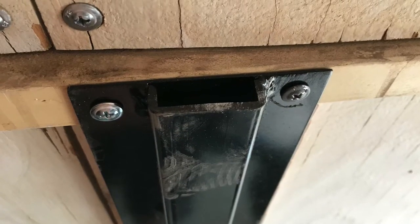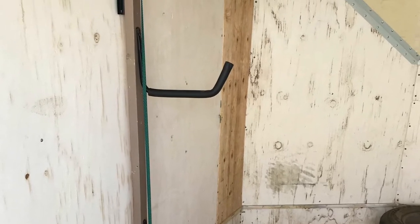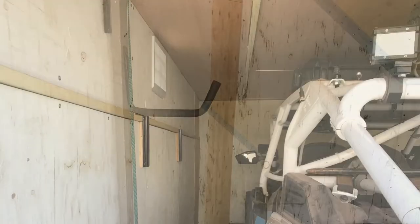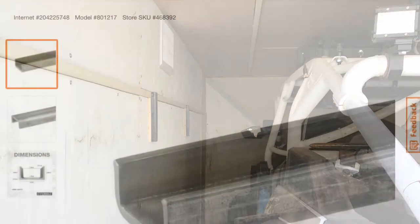I did have to do a small amount of welding for these brackets, but you might see this and think of something else you could use or build to accomplish the same thing. I was looking for a while and then I saw this material and just decided to build it.